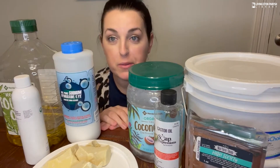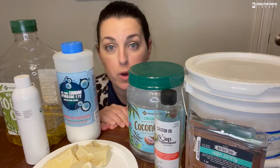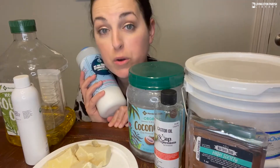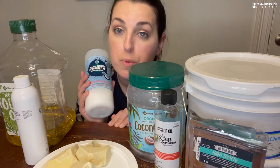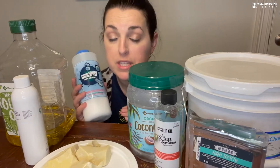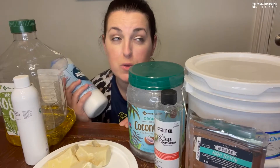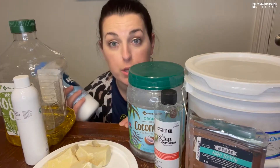Now let's talk ingredients — grab your wand and yell 'Accio ingredients!' We need oils and a lye water solution. When buying lye, good sources are Amazon, wholesale supplies plus dot com, nurture soap, or Nature's Garden Candle Company. Make sure it's 100% lye and specifically sodium hydroxide flakes — never get lye in liquid form, which is what you'd typically find at Home Depot or Lowe's. Always get it in flake form.